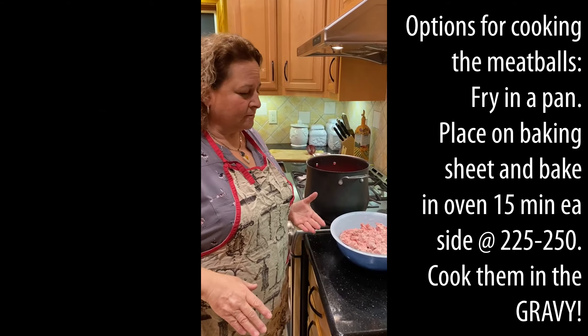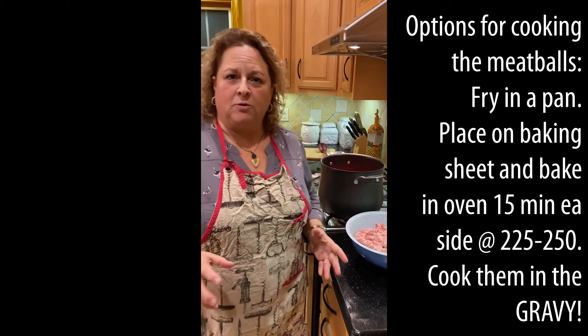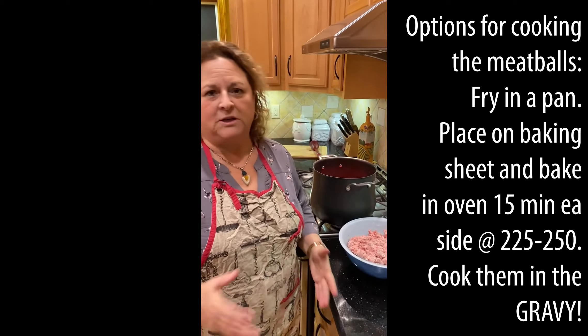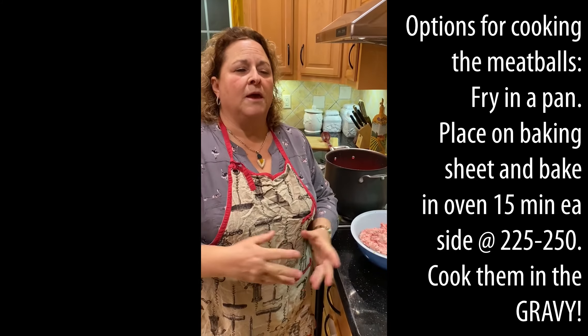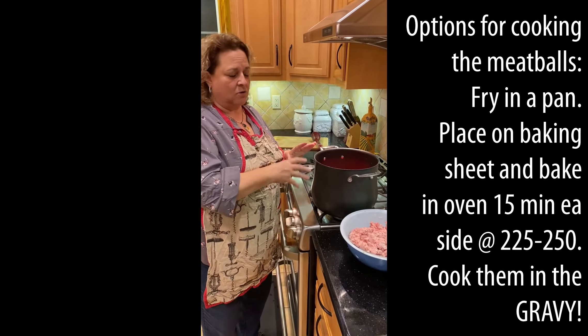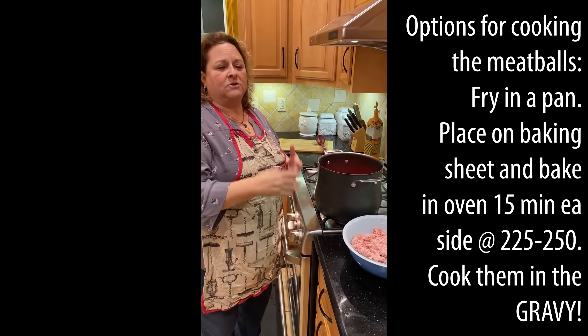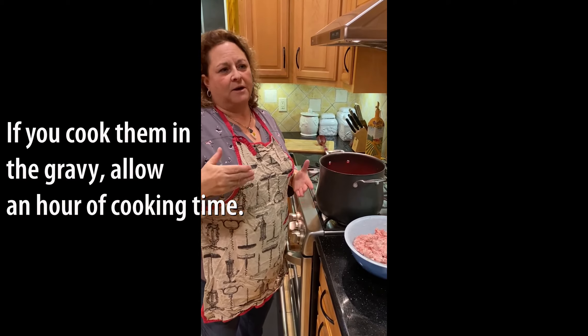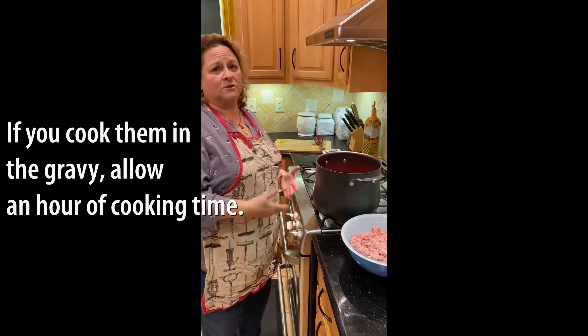We're getting ready to put the meatballs in. You can make meatballs a couple of different ways: you can fry them in a frying pan, or put them on a cookie sheet in the oven and bake them at about 225 to 250 degrees, about 15 minutes on each side — they get a little crust and have a very good taste. However, today we're going to cook them right in the sauce. In the sauce, as long as it's simmering well, it'll take about an hour to fully cook the meatballs — but the longer you cook the sauce, the better.